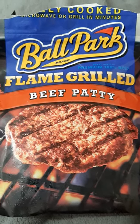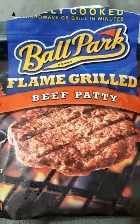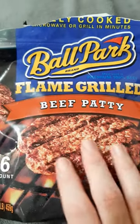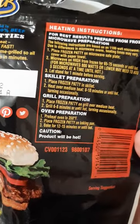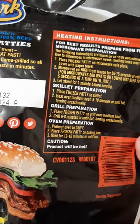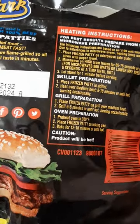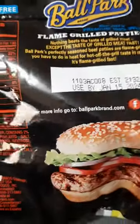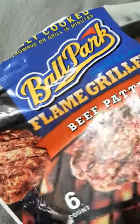I'm back with another video, and this time it's the Ballpark Frank flame grilled beef patty — it's fully cooked and can be microwaved or grilled in minutes. There are six in the package. I've done microwave and skillet so far; I haven't tried the grill or oven yet. I prefer the skillet — the microwave wasn't too bad, but the skillet is better.